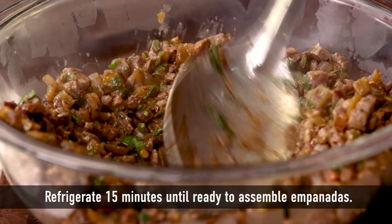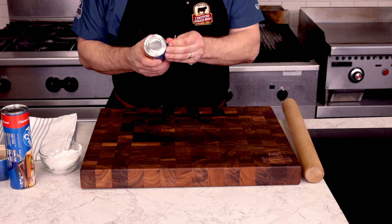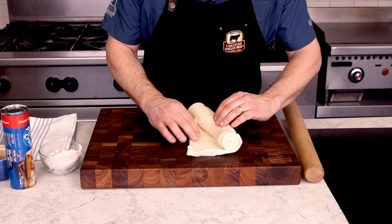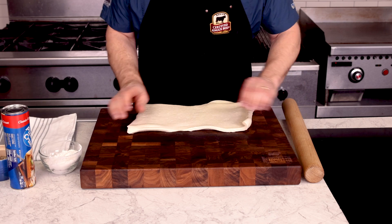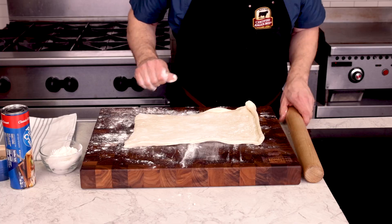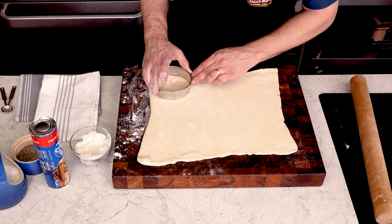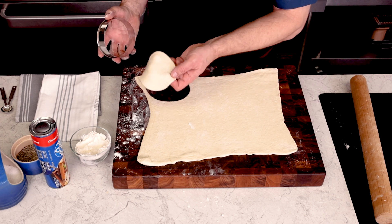Stir it up and transfer our fragrant filling to a bowl to chill — I'll spread it out so it chills a little faster, then go into the fridge to cool. Now for our dough wrappers. I found I really like using Pillsbury's pizza dough for easy empanadas. My kids and I love the flavor and just how easy it is to work with. Unroll the sheet of pizza dough onto the cutting board and have a little flour on hand to keep things from sticking. Sprinkle it on both sides lightly but evenly, then roll the dough into a large rectangle — from the center to the outsides to get nice, even thickness. Using a four-inch circle cutter, cut discs. You should get eight circles out of each pizza dough, so 16 empanadas.